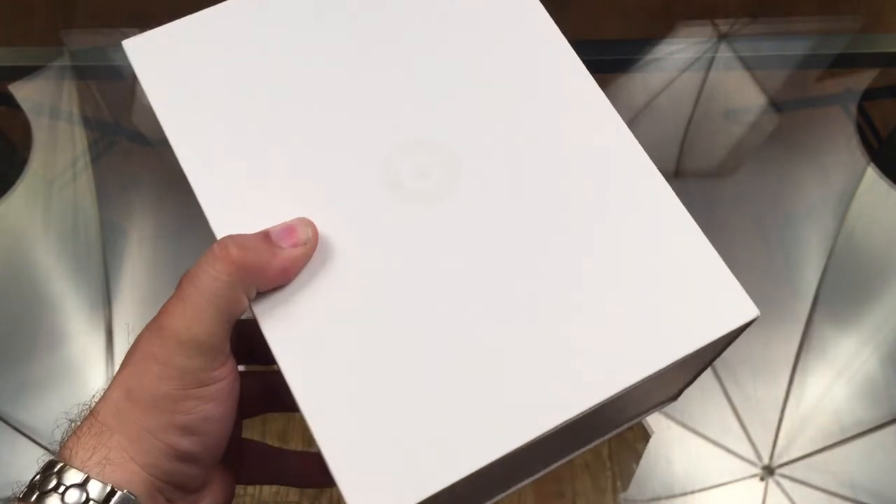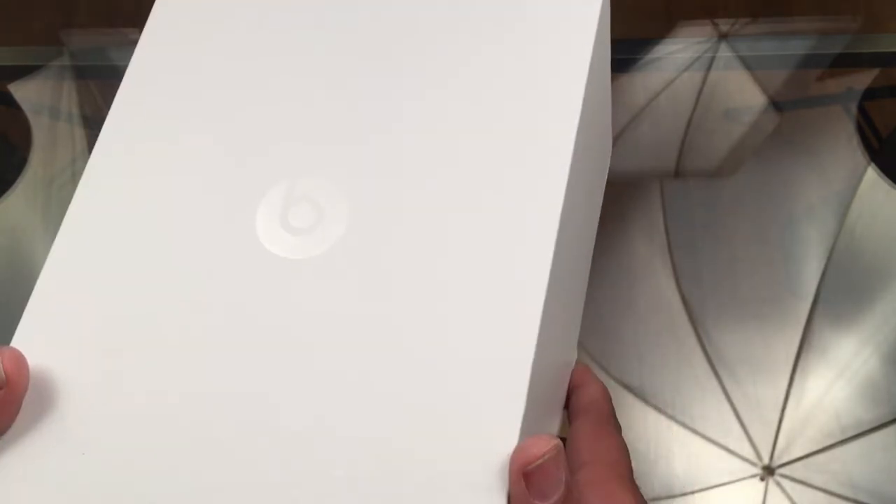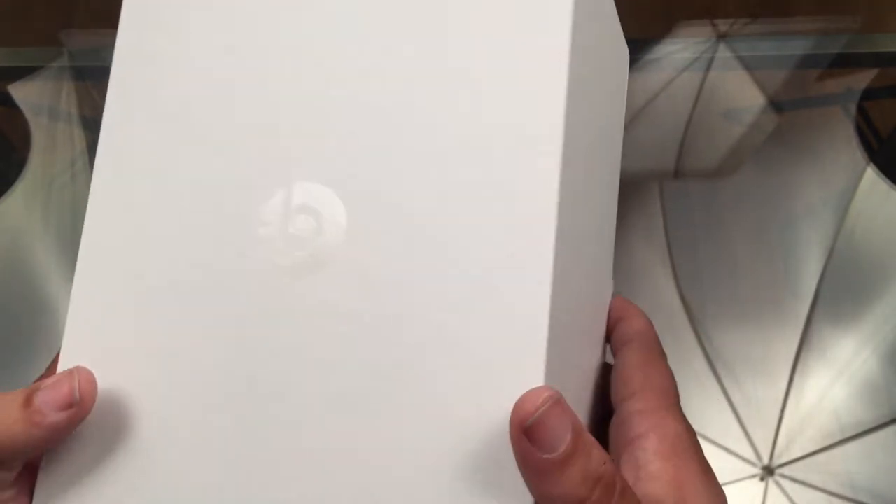Let's just slide the packaging right off here — and look at that. Tell me that's not Apple-like. A very minor detail but a very beautiful design. It's very elegant and beautiful. There's a reflective clear Beats logo on the front of the box once you slide the outer sleeve off.